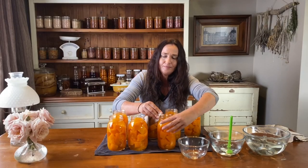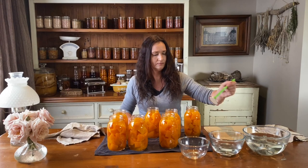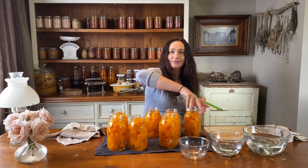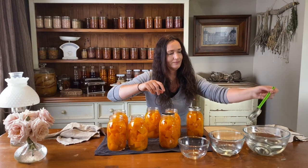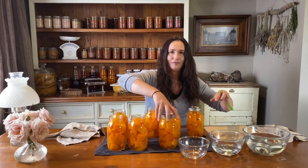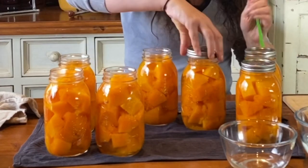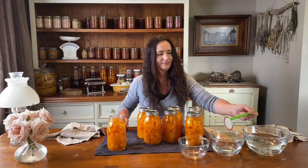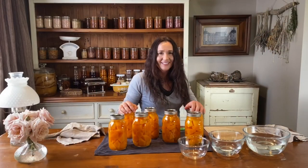You've got to be careful because the jars are fairly hot at this point. I've got the canner heating up so that it'll be ready when the jars are lidded up. Center your lids and place the ring on — finger tight. You don't want to do them up too tight. So center your lids and do it up finger tight — place your lid on, centre it onto the jar, put your ring on, finger tight. Now they're ready to go into the canner.